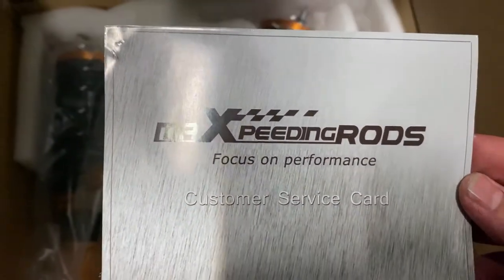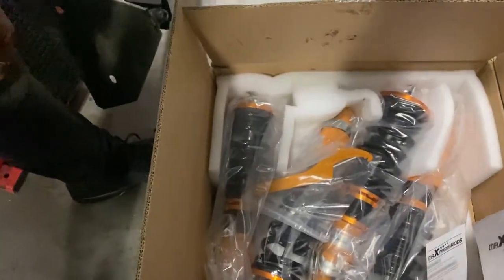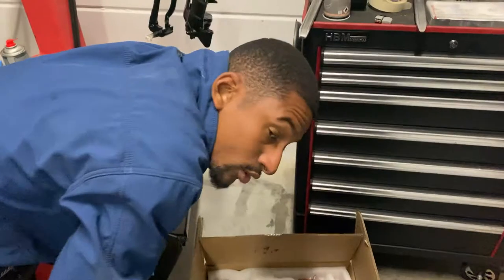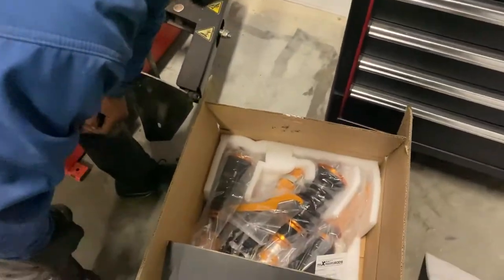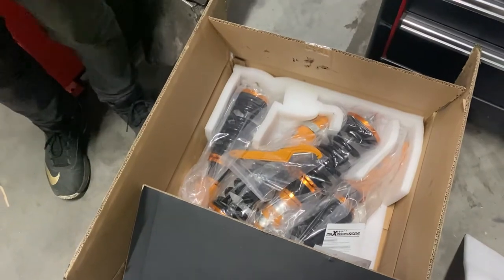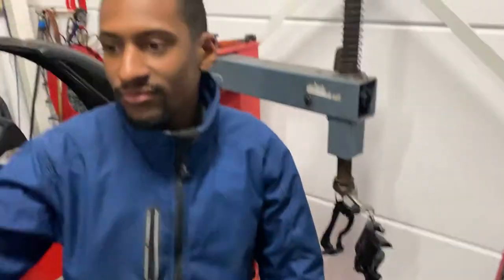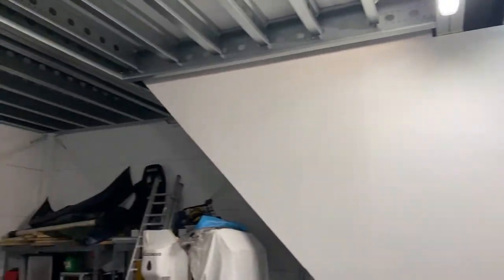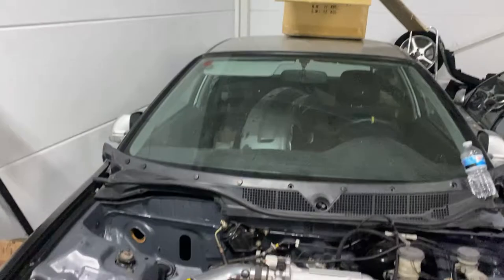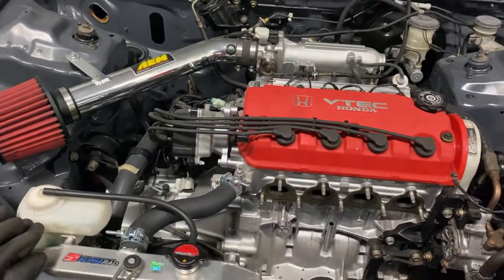I'll explain a little bit why I chose these coilovers and what the reason is that I went with budget coilovers — because everybody knows these are budget coilovers. This is our shop. We've been doing a little bit of R&D, putting up some lights. We've still got to put up some lights up above.